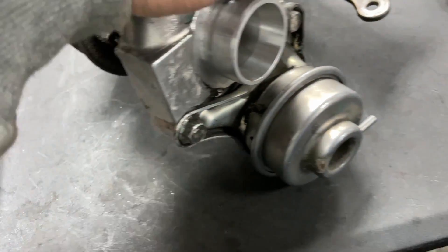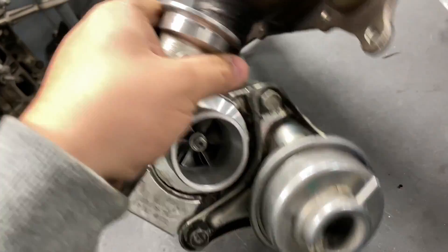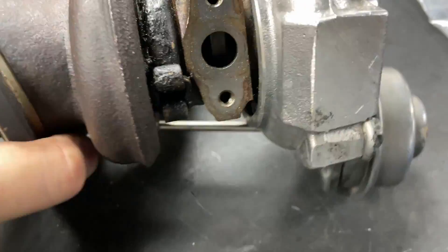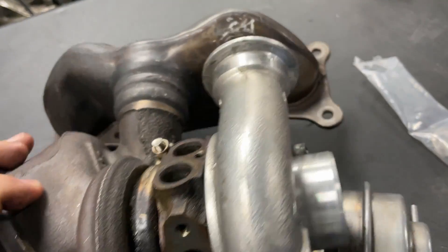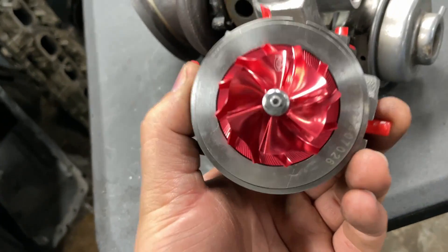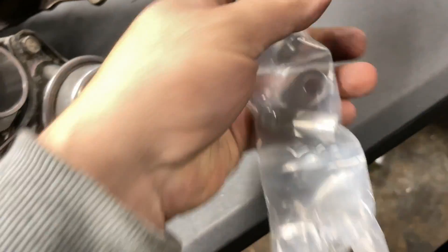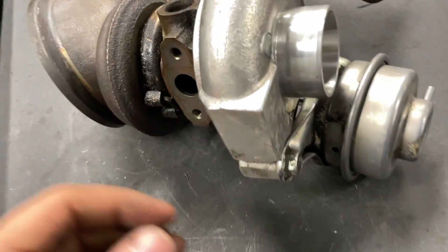What's up guys, here at the shop. I got these stock turbos came out of an E93 - they got some leaks, pretty crusty. Anyway, we're gonna be installing these VTT center cartridges. It's a stock upgrade, just different blades on it. And we got the repair kit for the wastegate. We'll run you through it, it's pretty simple.